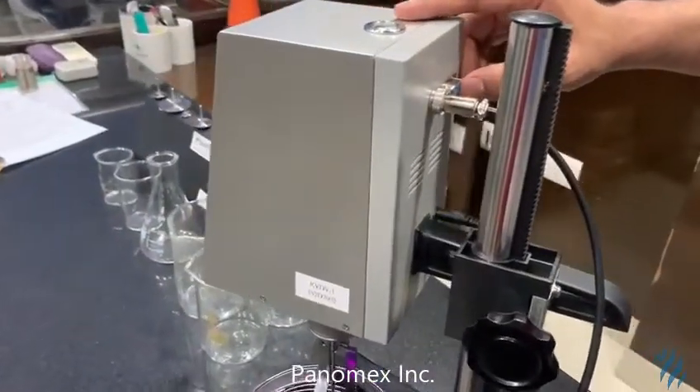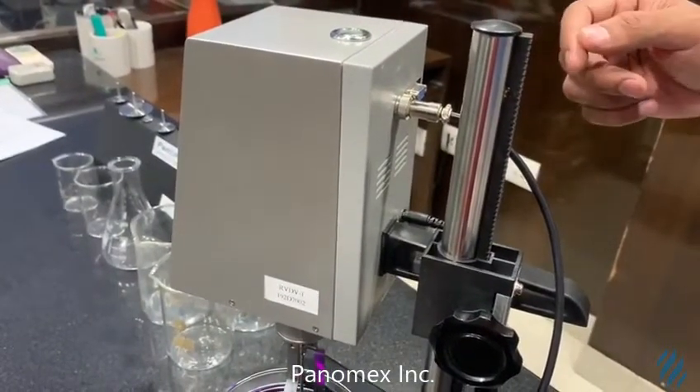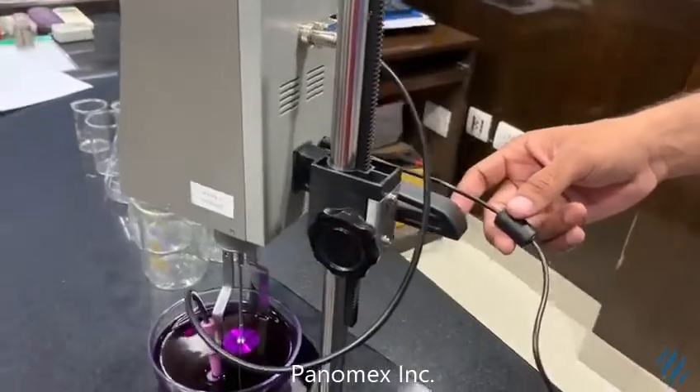This cable is for the RS232 connection. You can connect it and also take out a printout of the data which is present inside this machine. And this is the power.